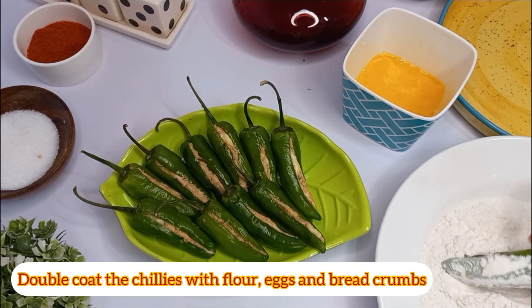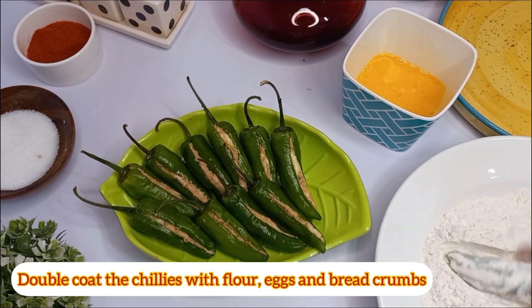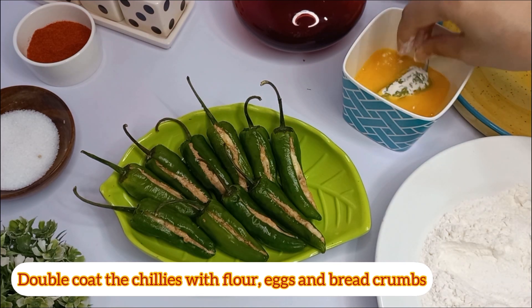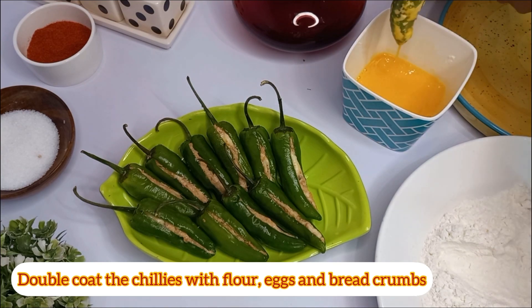Double coat the chillies with egg, flour, and breadcrumbs. First coat with the flour, then dip in egg, then coat with breadcrumbs. Repeat the process.